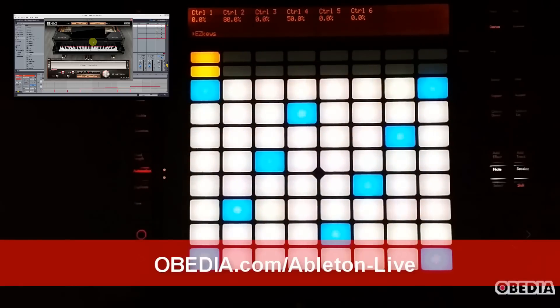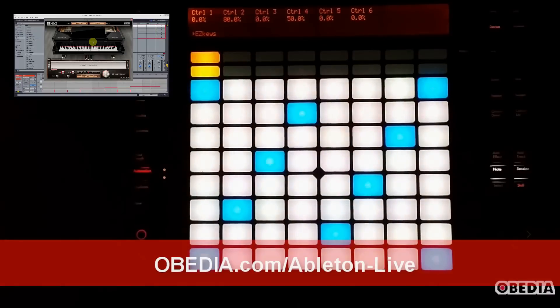As always, I want to thank you for tuning in. If you have any questions or comments, please feel free to get in touch. Please subscribe and watch for more videos coming soon. I'm Brian with Obedia — thanks for tuning in. Happy music making, and take care.